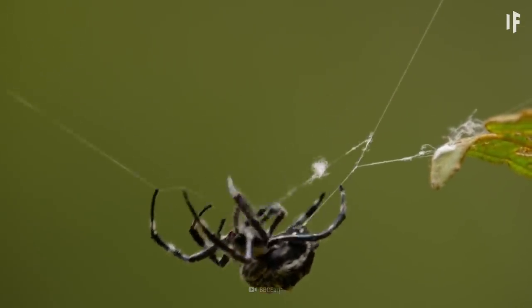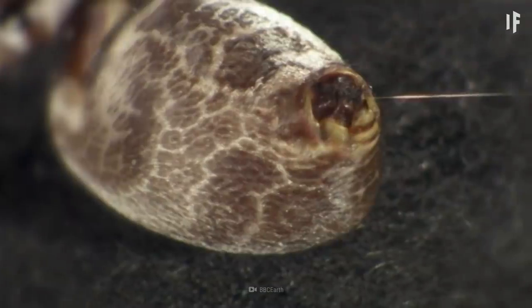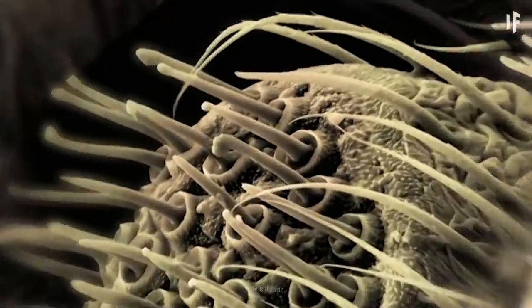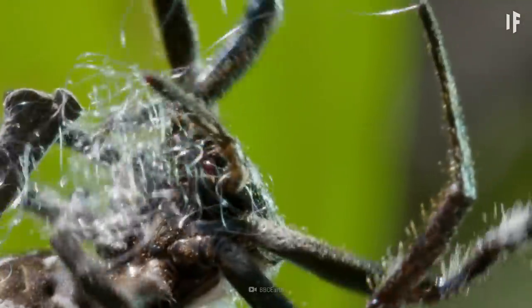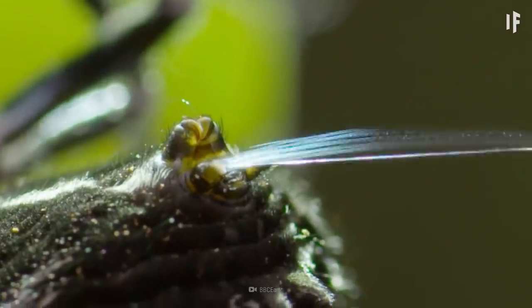Spiders make their webs from silk, a natural protein fiber. They produce this liquid protein in a cluster of organs in their abdomen called spinnerets. Once ejected, the protein forms into fibers that spiders pull out of their bodies with their hind legs.